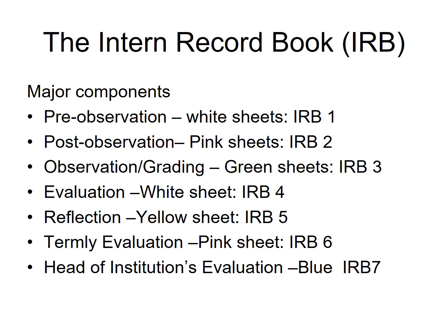The mentor will then fill IRB6, which is the timely evaluation. After that, he will send it along with IRB3 to the head teacher. The head teacher will then fill IRB7 and mail it to the department.